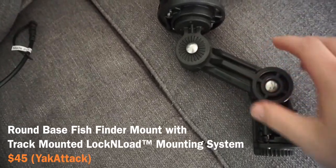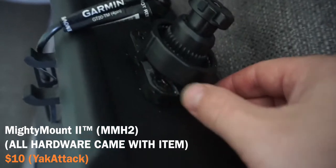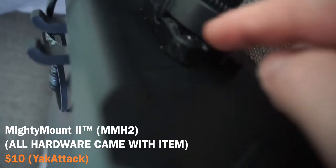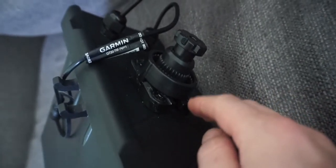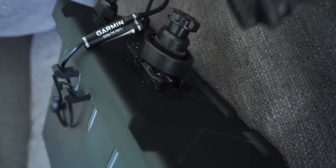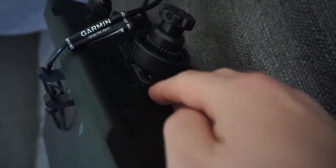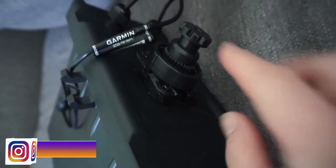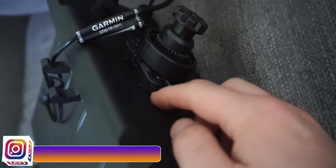First I want to say that I got the Yak Attack Garmin round head arm that came with this, and I also got the Yak Attack Mighty Mount. Everything I'm mentioning is going to be in the description below. This was all one piece and then the Mighty Mount was separate — I just got the Mighty Mount, not the bracket that goes underneath it. There are two versions; one's more expensive because it includes that extra piece.